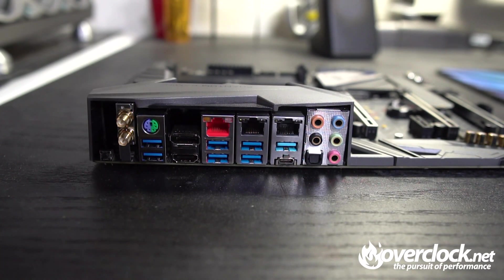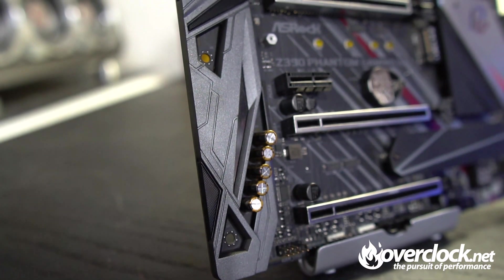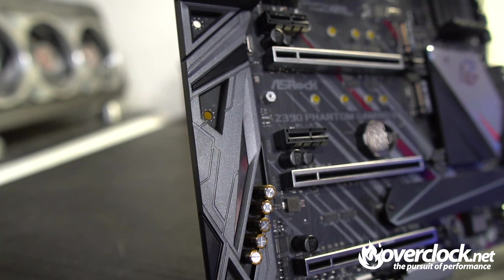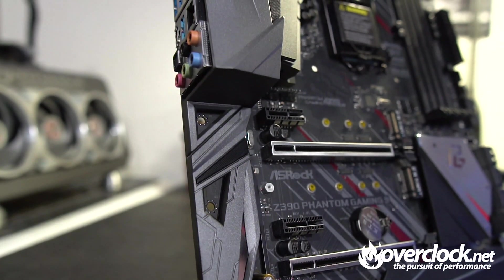The rear I/O rounds out the layout, composed of antenna connections for dual-band 802.11ac Wi-Fi with speeds up to 1733 Mbps, a PS/2 port, HDMI 1.4, and a DisplayPort 1.2. Also included are optical SPDIF, three USB 3.1 Gen 2 Type-A ports and one Type-C, all rated at 10 gigabits. Three LAN ports are present — two with Intel Gigabit and one with ASRock's Phantom Gaming 2.5 Gigabit LAN. Audio is handled by the Realtek ALC 1220 codec with gold input jacks, 7.1 channels, a built-in 120dB SNR DAC with differential amplifier, and support for Creative Sound Blaster Cinema 5.